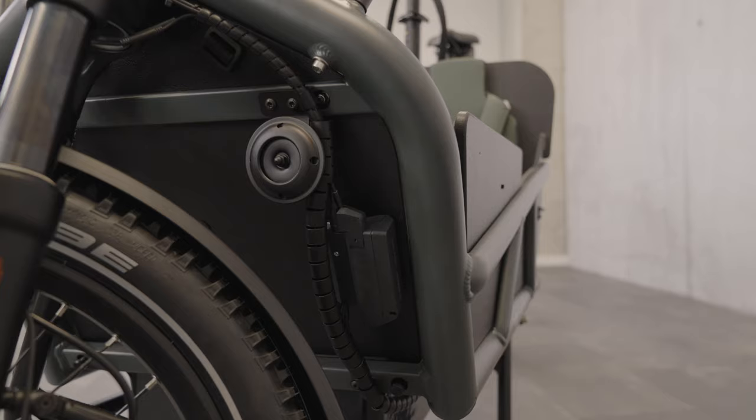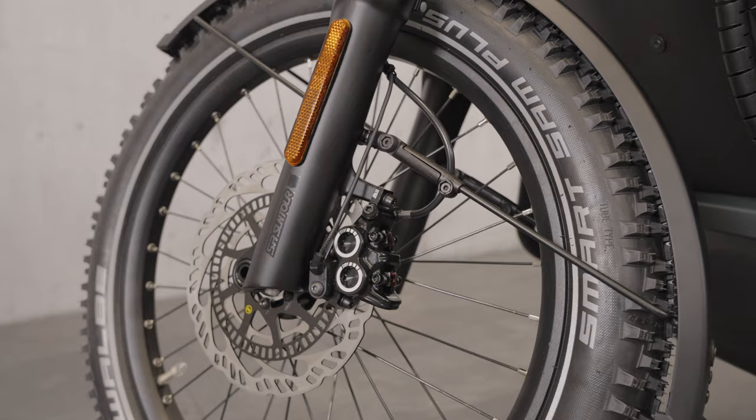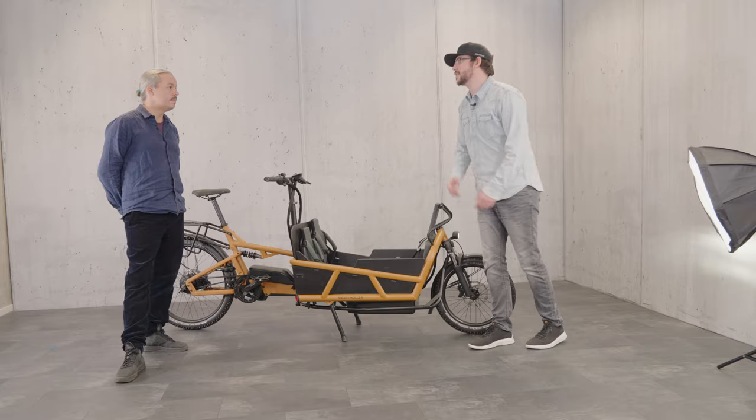There's also the ABS option, which is a really nice feature for a long-john cargo bike, because when the front load is without any load, you have no weight on the front wheel and it tends to lock.